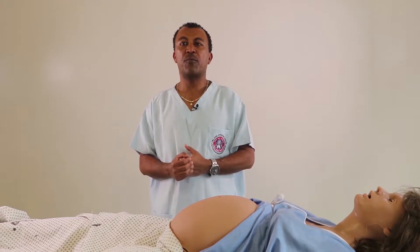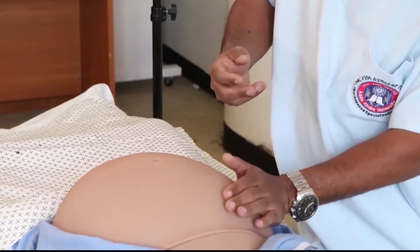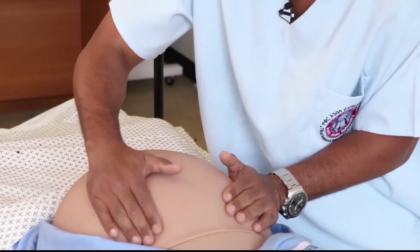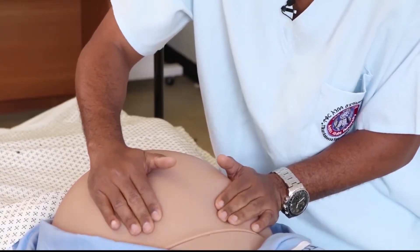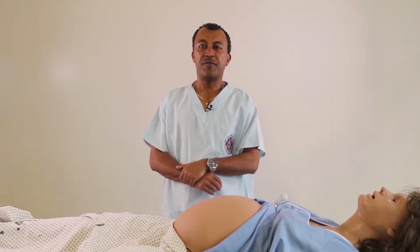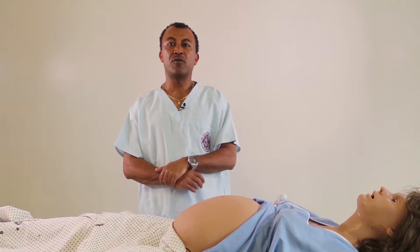But if the fundus is occupied by the head, we feel a hard, regular, globular mass occupying the fundus. After palpating the content of the fundus, we also palpate to differentiate whether the head or the breech is in the fundus. If the fundus is occupied by the head, we feel a hard, regular, palpable mass.